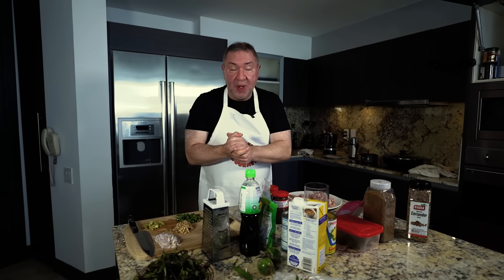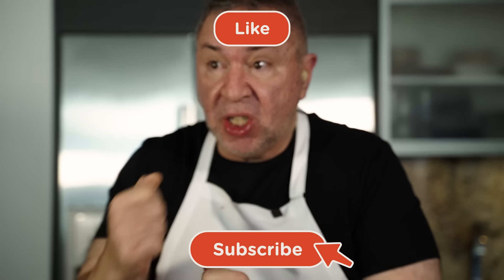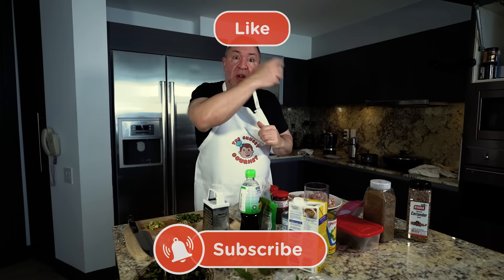If you're new here, welcome. Welcome to our family. We are an international cooking, traveling, and eating channel. So if you enjoy those things as much as we do, subscribe, smash that notification bell so you get notified when we upload new episodes, and welcome aboard.